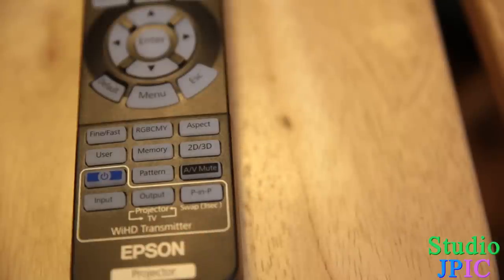You have an aspect ratio button to change the aspect ratio of your screen, and the 2D/3D option so if you're looking to watch a 3D movie you can activate 3D right from there. The Pattern button shows a test pattern on the screen, which I guess you could use to set up the projector. There's also a wireless HD transmitter button — I did not test that function, but the buttons are there if anybody needs them.